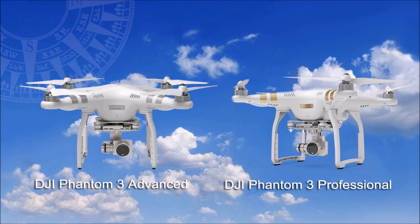DJI are certainly leaders in the quadcopter space with their Phantom ranges, and their new Phantom 3 series comes in two models: the Advanced Drone and this, the Professional model. The Advanced has a camera for HD video, whilst the Professional produces the latest 4K footage.